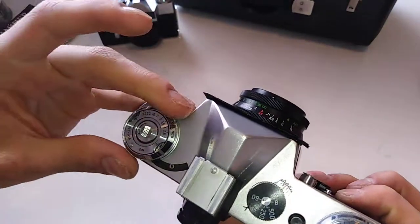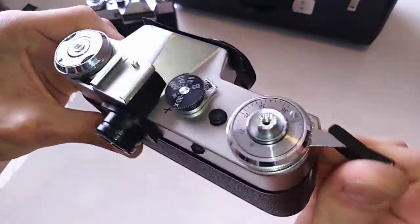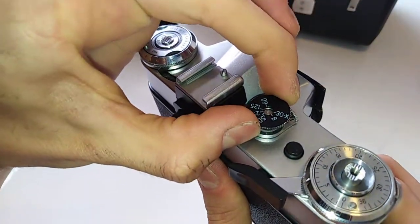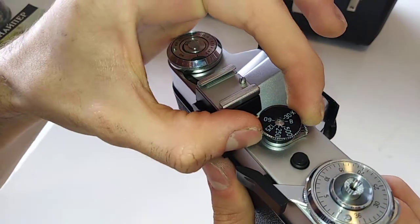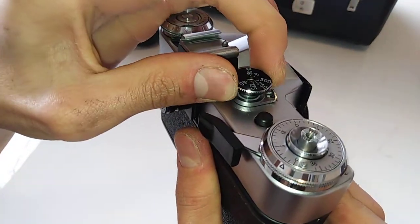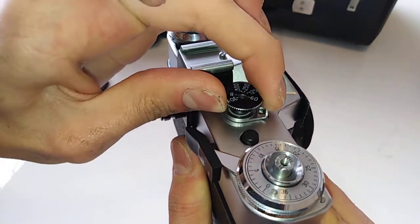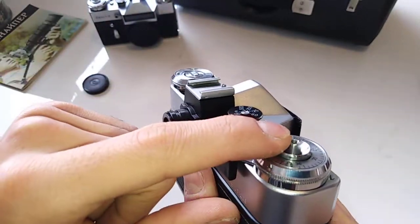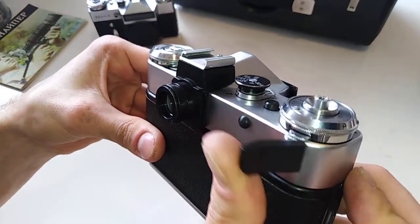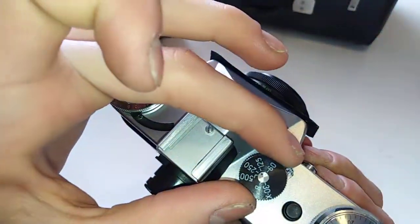Have in mind that in order to change the speed on this camera, you have to cock the camera first. Then you pull up the knob and change the speed by twisting. So remember: cock, lift, and twist. The mechanics recommend doing it this way — not changing the speed without cocking first. So when you want to change your speed: cock it, lift, and twist to your desired speed.